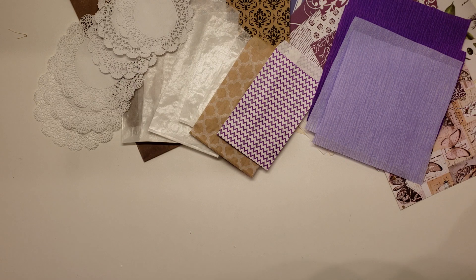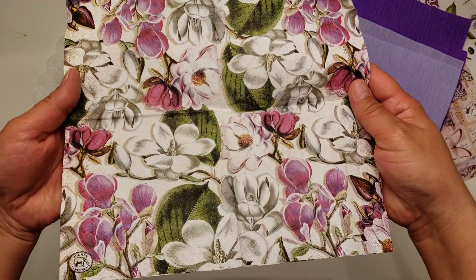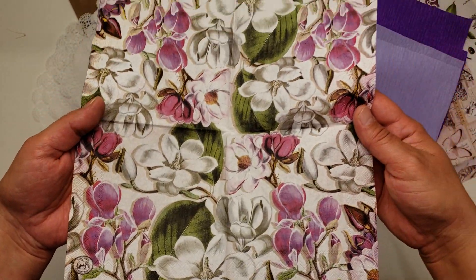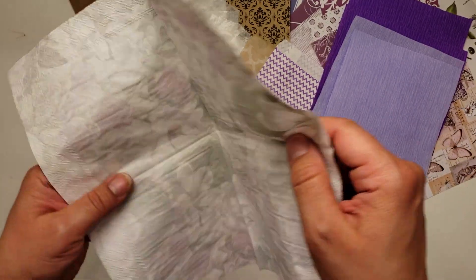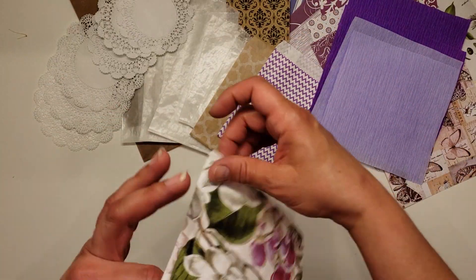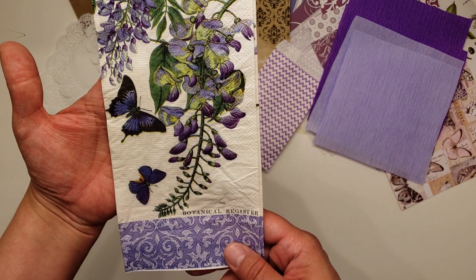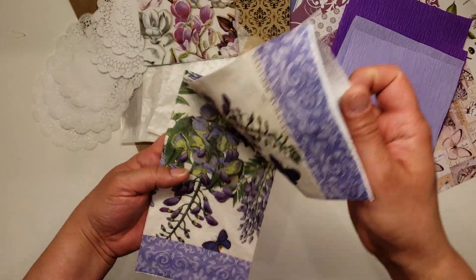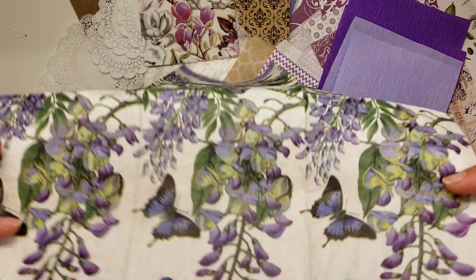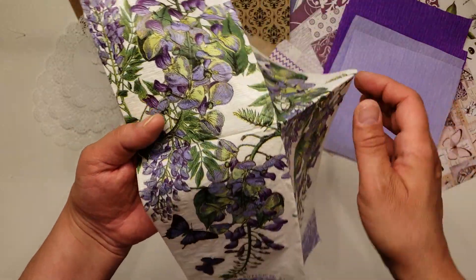For all my friends that love to do decoupage, you're going to get a couple of really pretty napkins. There's this one here with these really pretty flowers — isn't that gorgeous? And then there's this one here with the really pretty butterflies and the wisteria bush, and this is one of the larger napkins, so there's plenty to work with here.